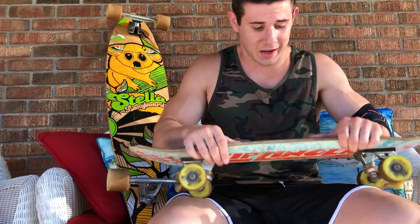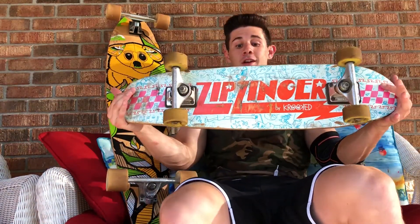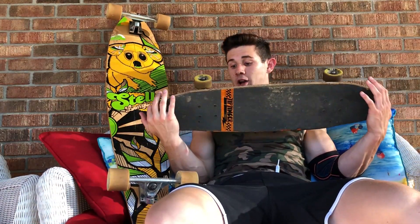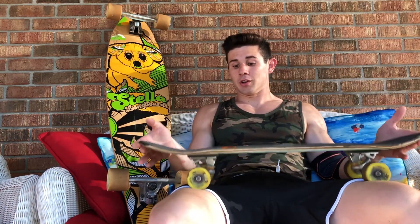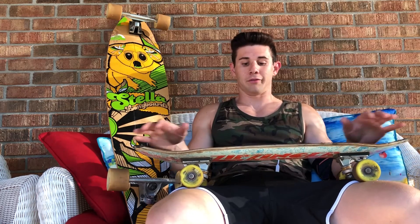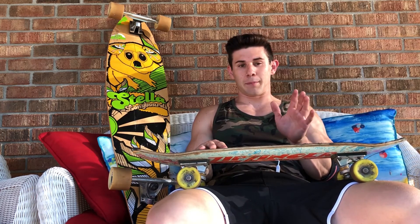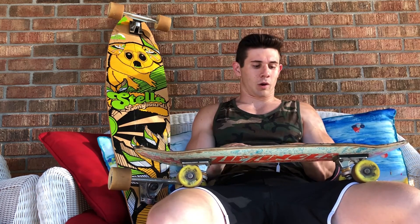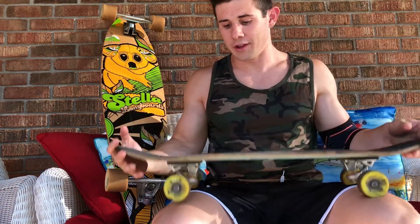Number four on the list: you can actually ride the zip zinger like a skateboard. You can go to any skate park, do flip tricks — you can do literally almost anything you could do on a skateboard, just as well on this. Given that a skateboard is always going to be a little easier, it's still impressive for a mini longboard.